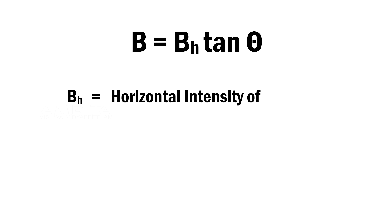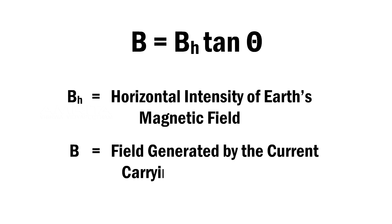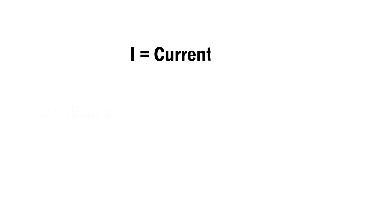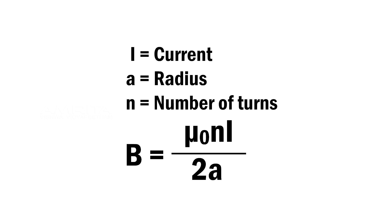Theory: Where BH is the horizontal intensity of Earth's magnetic field, and B is the field generated by the current-carrying circular coil. If I is the current passing through the coil of radius a with n number of turns, then the field generated by the coil at the center is B = μ₀nI / 2a.